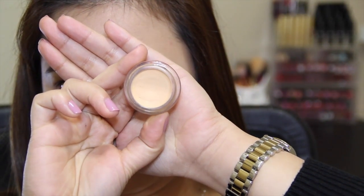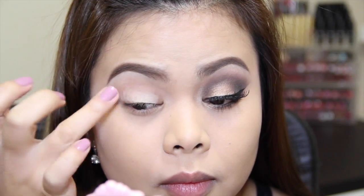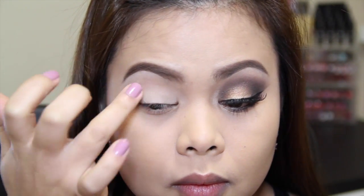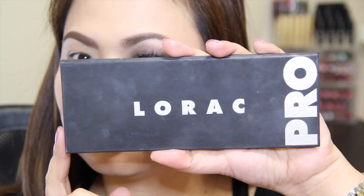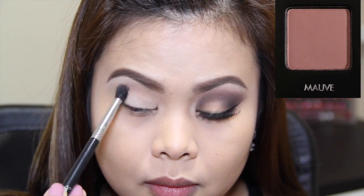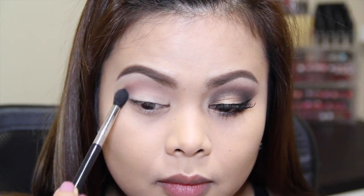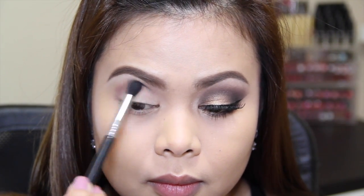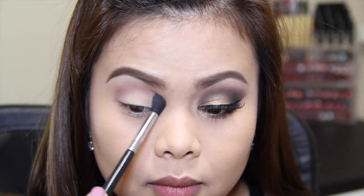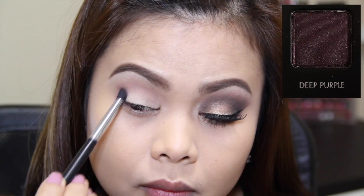The first shadow I'm going to use is the shade Mauve, and I'm going to apply this on my crease — this will serve as a transition color. Taking the shade Deep Purple, I'm going to darken up the outer corner of my eye.